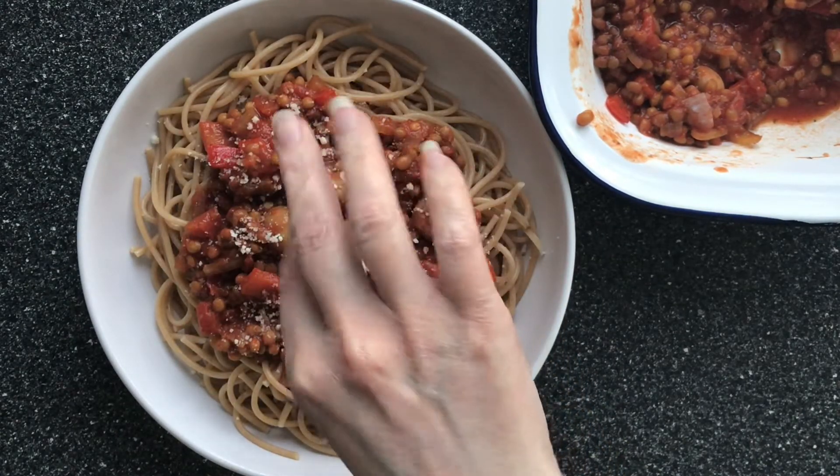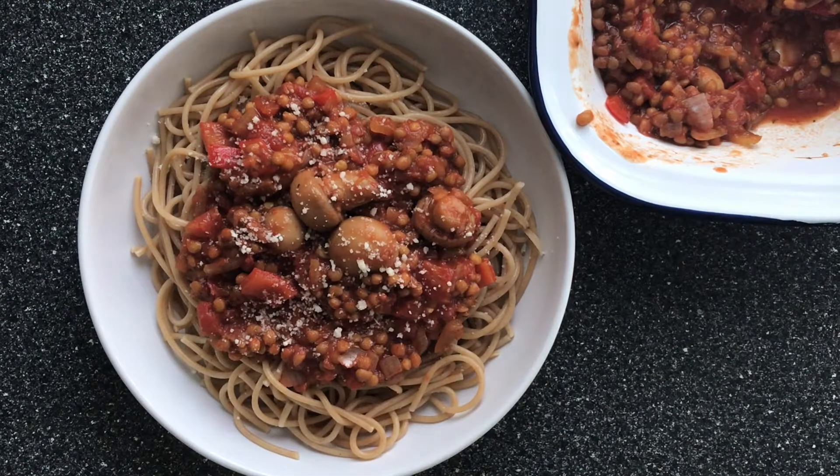And that's how you make an easy lentil bolognese recipe. Don't forget to like and subscribe for more easy meals and recipes. Thank you for watching, I'll see you next time.